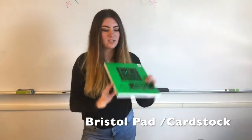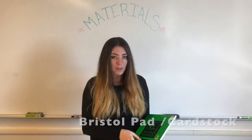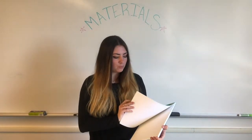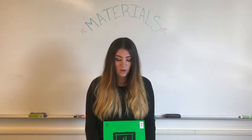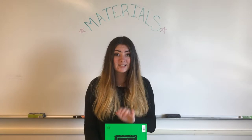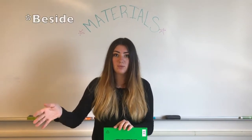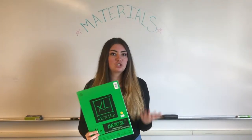The next thing we have is a Bristol pad. Bristol is a thicker paper than what would be in our notebooks, and it's a substitute for cardstock. If you'd like, you can grab cardstock from a stationery store near the Art Center, but if you just want to go to one place, Bristol will work just fine.